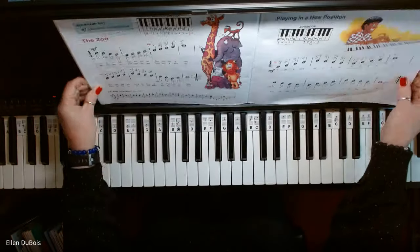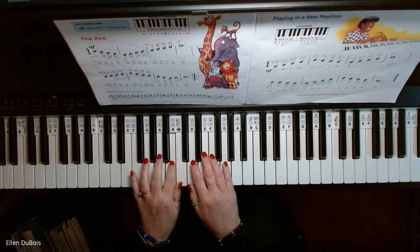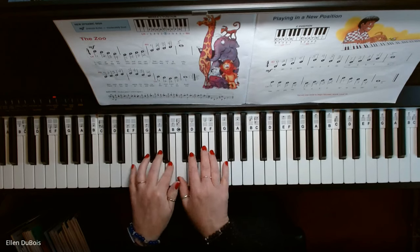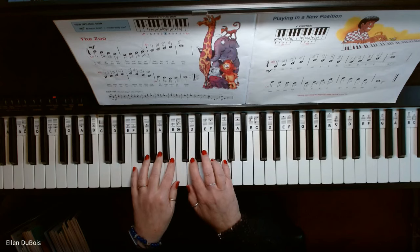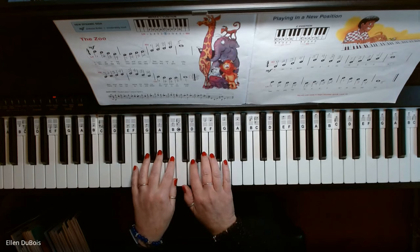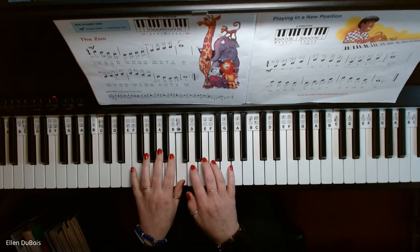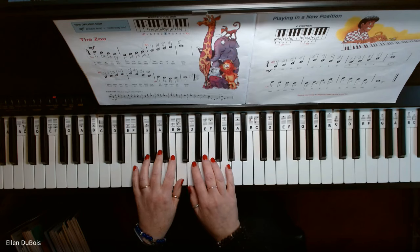That's for the purposes of this book. All right, so here we go with The Zoo. Now this is a repeat, so you do it again.